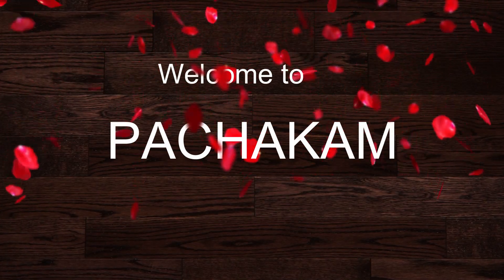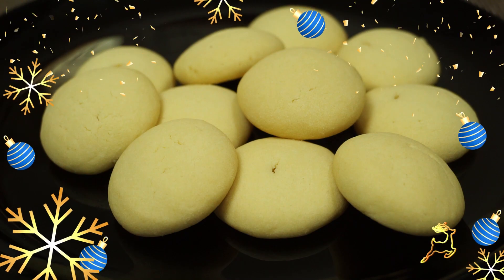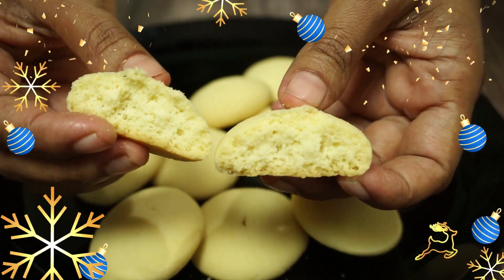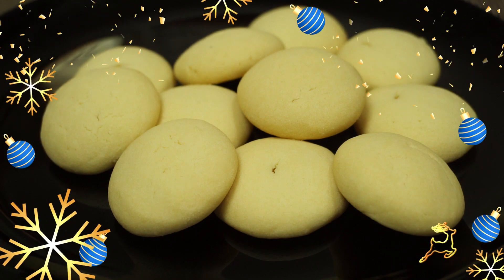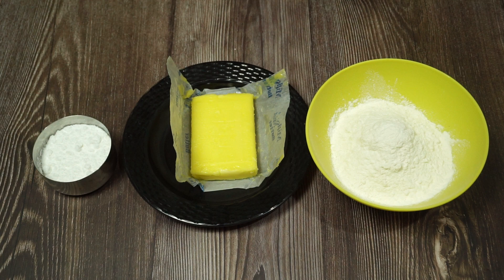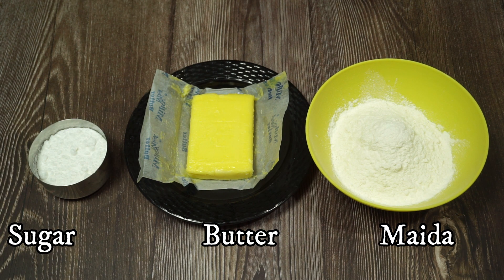Hello everyone, welcome to all of these cookies. Now we are going to make a nice cookie. We are going to make a nice taste of the cookies. We are going to make a 3-4 cup of butter. We are going to make these cookies every time.